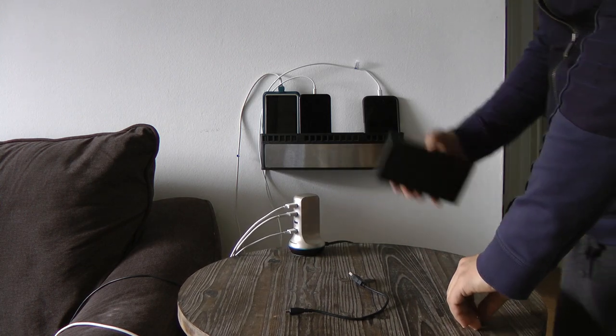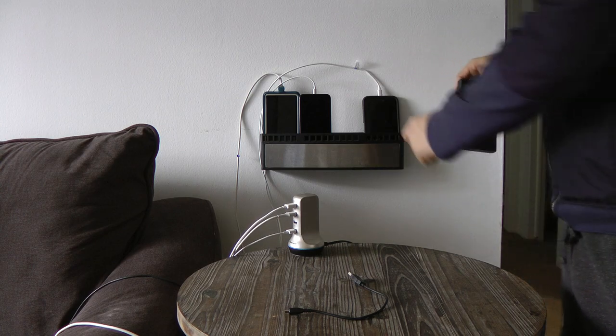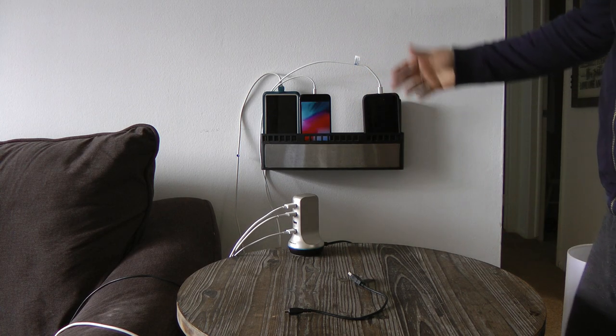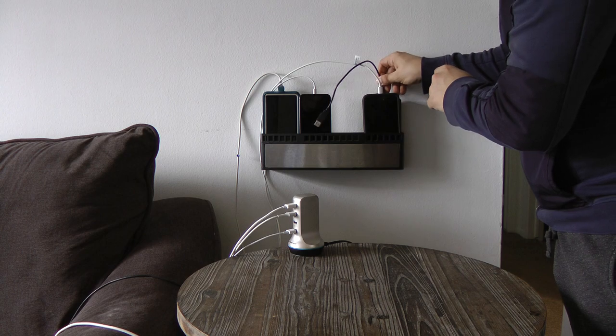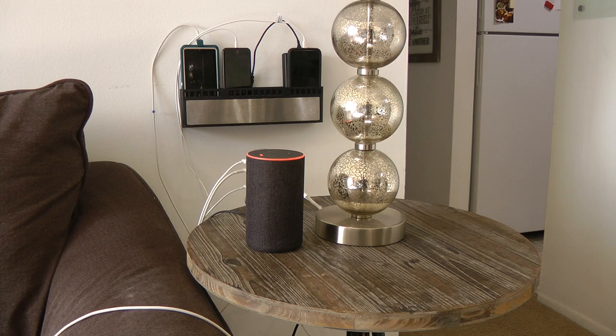I've got my charger here — this actually fits in here and we could fit them back to back and put another charger on that. I've got my wire but it's a little bit too short for this installation video, but we can imagine it would go somewhere like that.